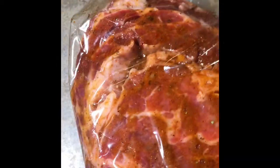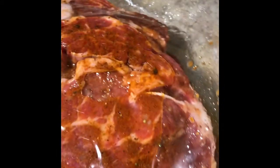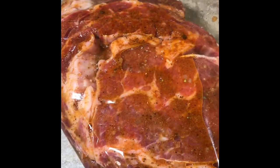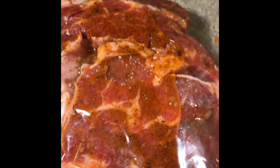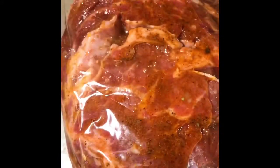I'm going to marinate this — I usually marinate overnight, but I'm going to marinate while I'm getting my other ingredients prepared, my roasted potatoes. I use Italian dressing to marinate — that's all I use. We're going to let it marinate while I cut up all the potatoes.